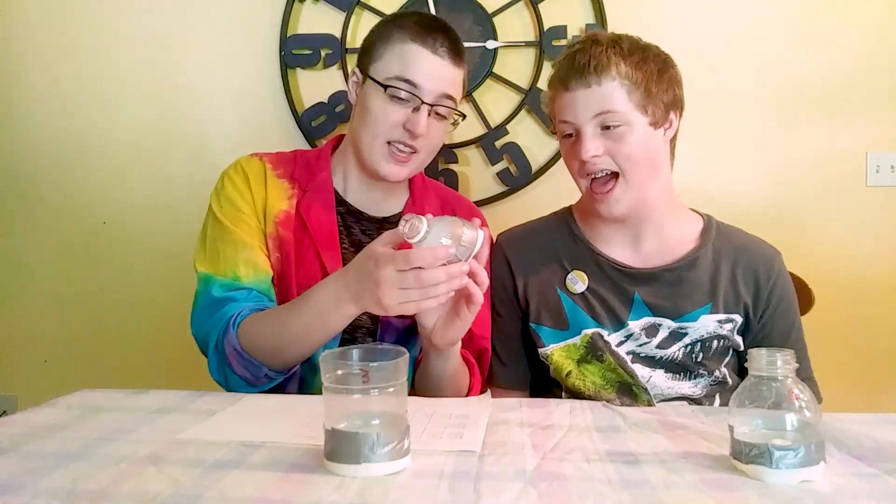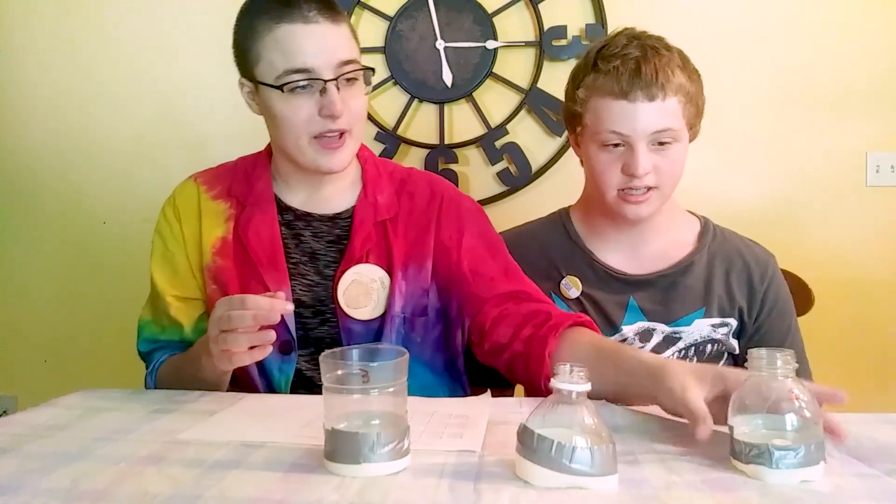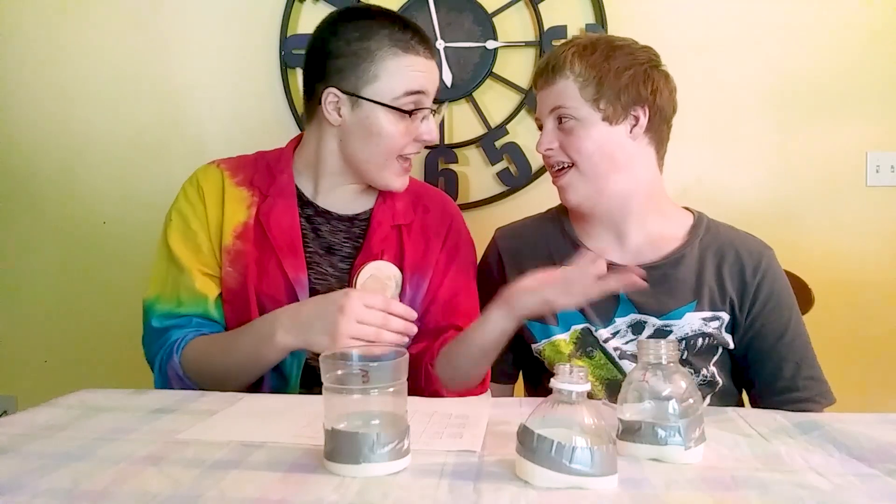This one worked sometimes — it was pretty good. And this one, with a wider opening, worked best. I think you should try it at home and tell us your results, so together we can build the absolute best vortex cannon. Give it a whirl!